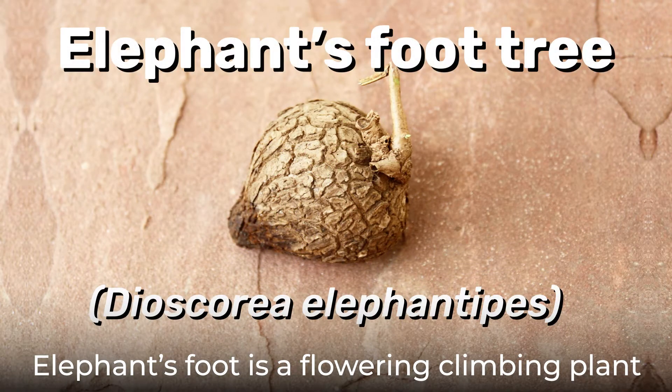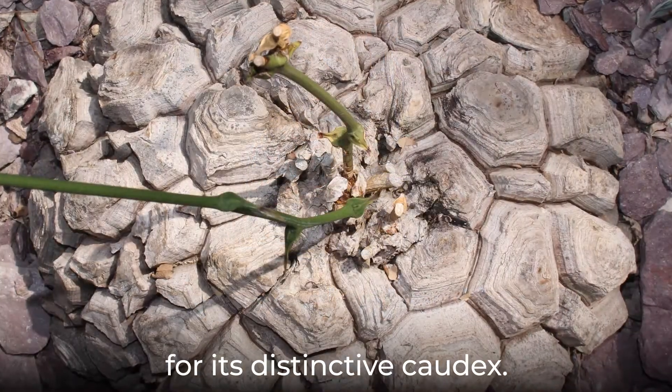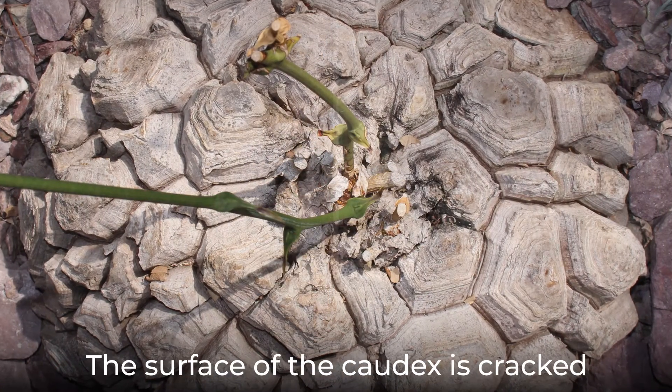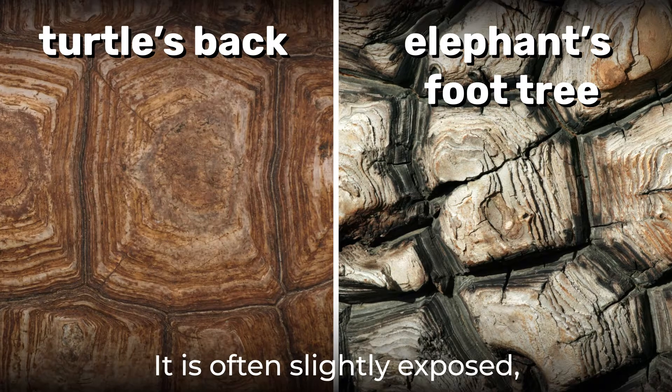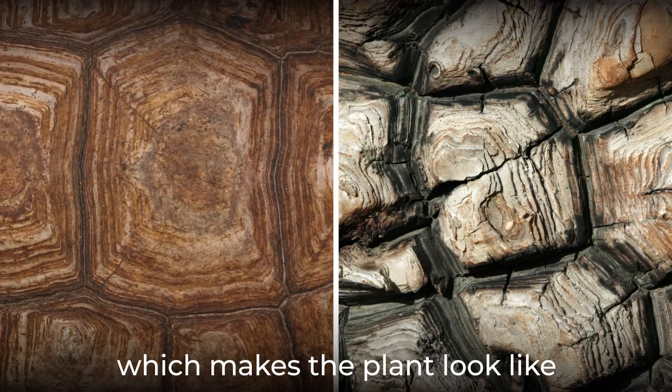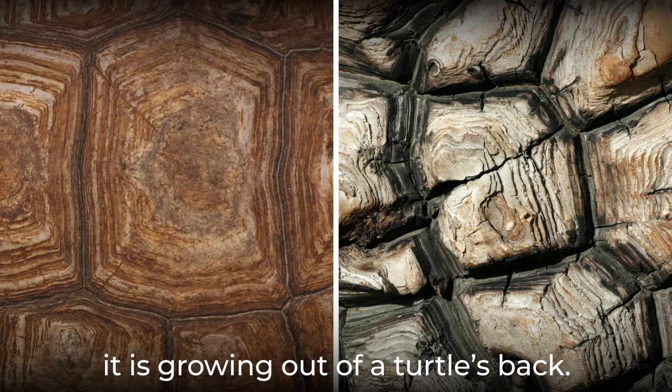Elephant's foot is a flowering climbing plant named and known for its distinctive caudex. The surface of the caudex is cracked and looks similar to a turtle's shell. It is often slightly exposed, which makes the plant look like it is growing out of a turtle's back.